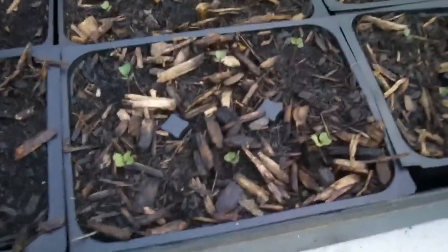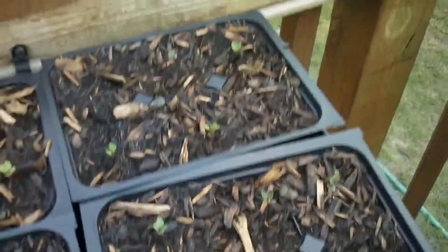And I'm growing Brussels sprouts from seed here. I've never grown them before — I just wanted to stick them in the ground in about a week or two and see what happens.